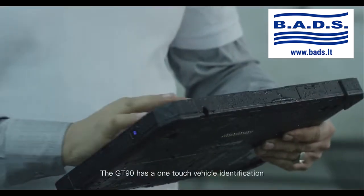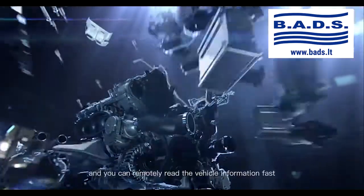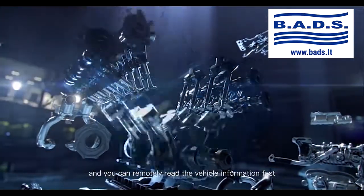The GT90 has one-touch vehicle identification. Click auto VIN, and you can remotely read the vehicle information fast.